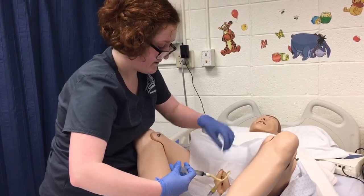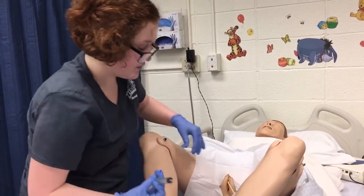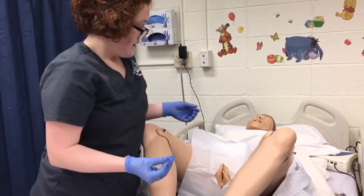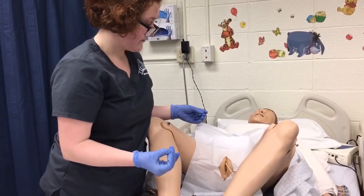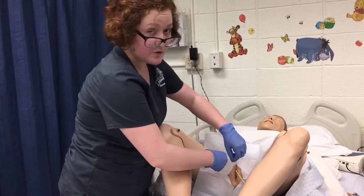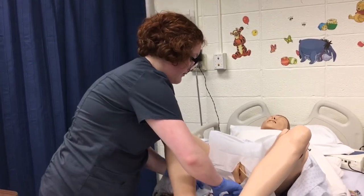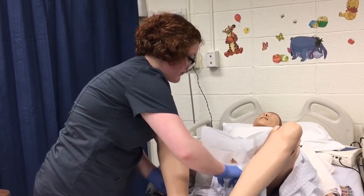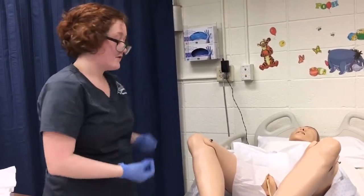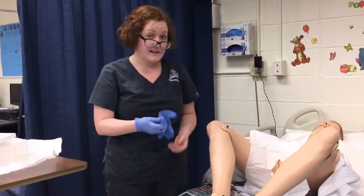Once it's inserted, I can let go with my non-dominant hand, remove the syringe and discard. Then I would tear this and remove it from the field. I would remove my sterile gloves, wash my hands, and apply clean gloves.